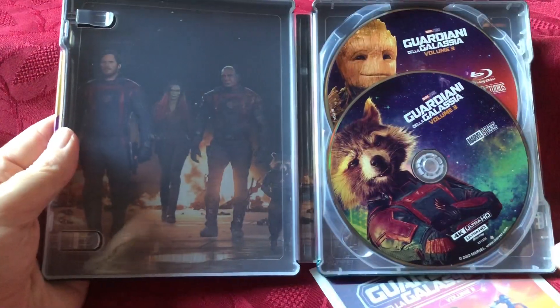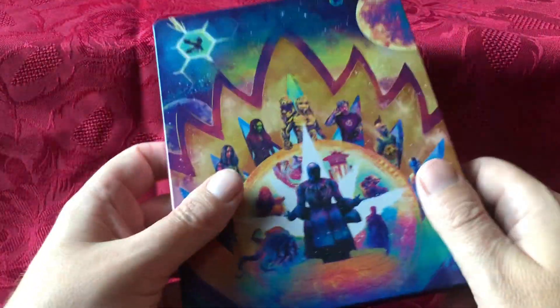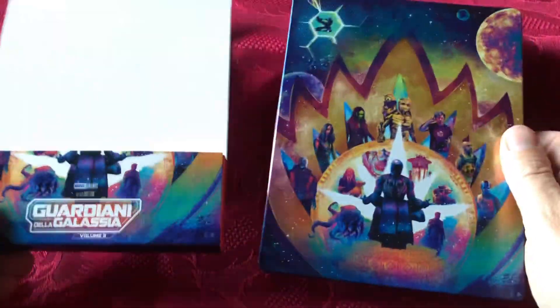But regardless, it was about getting the film — because if I didn't get this release I'd have got the British release anyway. So there we go, there's a look at that release of Guardians of the Galaxy Volume 3 steelbook, Italian one. Probably the weakest of the steelbooks for the Guardians films, but there we go. Thoughts down below.